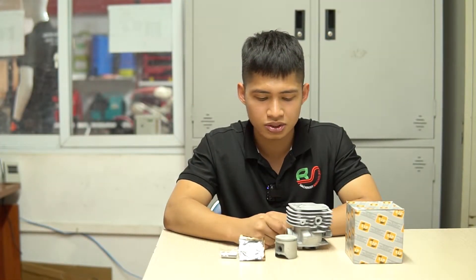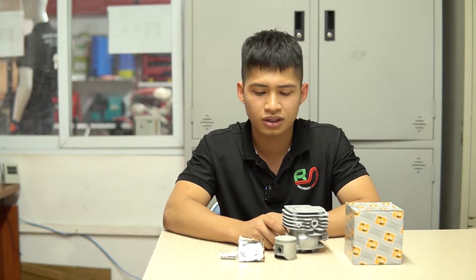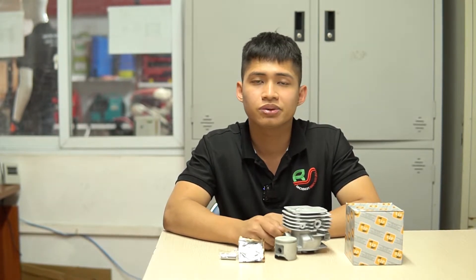Khi sử dụng như vậy thì thường hay gặp những tình trạng như các bạn quên không pha nhớt hoặc là pha thiếu nhớt. Và thường thì máy đẩy lên vòng tua cao, dẫn đến tình trạng máy bị sức hơi, sức quả. Để khắc phục tình trạng trên thì chỉ có thay mới.